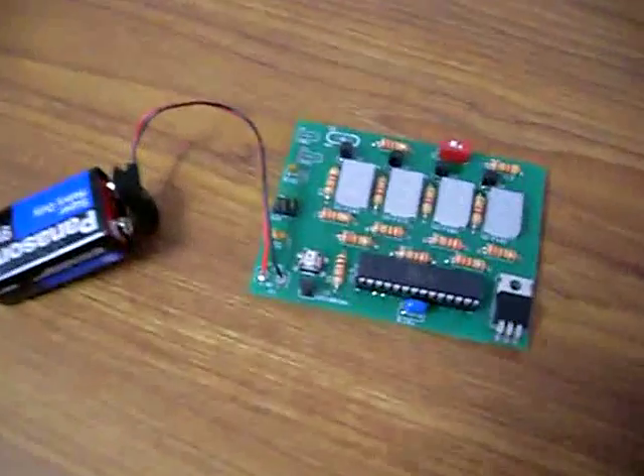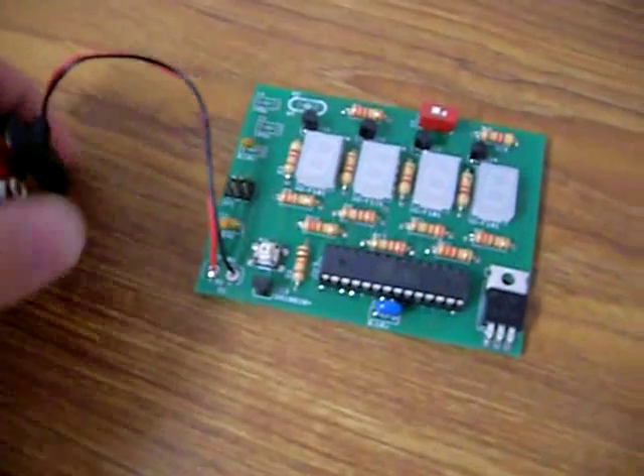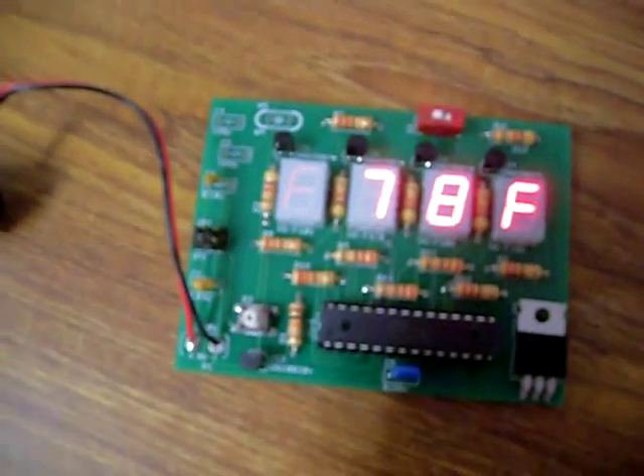This is Thermi version 3. It is my first self-designed AVR microcontroller project. And as you can see, it's a thermometer.